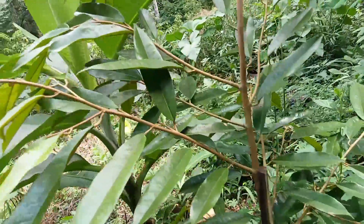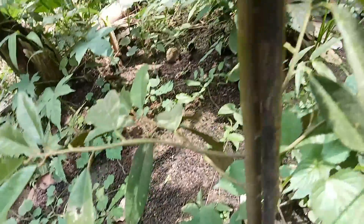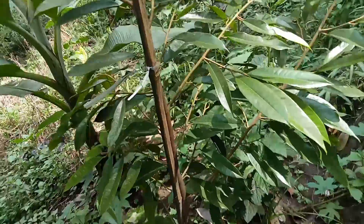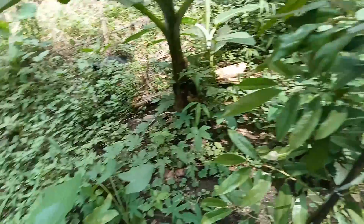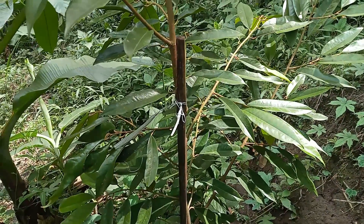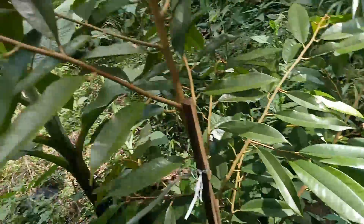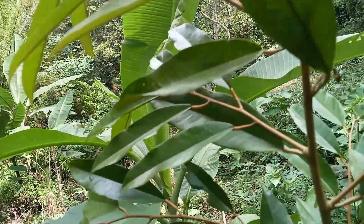Untuk penggunaan pupuk juga sama, kita gunakan pupuk organik yang kelihatan di bagian bawah. Namun di sini juga sama dengan tanaman tadi, cukup rimbun untuk rumput-rumputnya, jadi belum kita bersihkan di sekelilingnya. Daun-daun ini adalah salah satu bahan yang bisa kita gunakan untuk pupuk alami atau pupuk kompos. Daunnya juga mengkilat dan bagus.